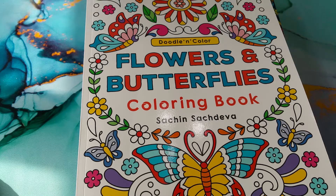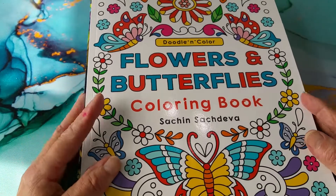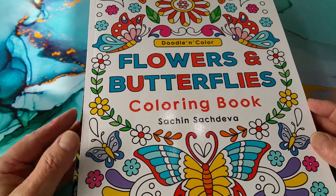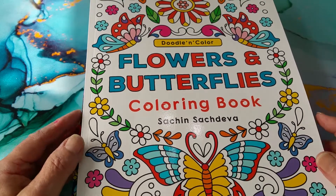Hi everyone, welcome to my channel. I received five books all at once today — four different packages in the mail but five different books — and I thought I'd go through them with you.